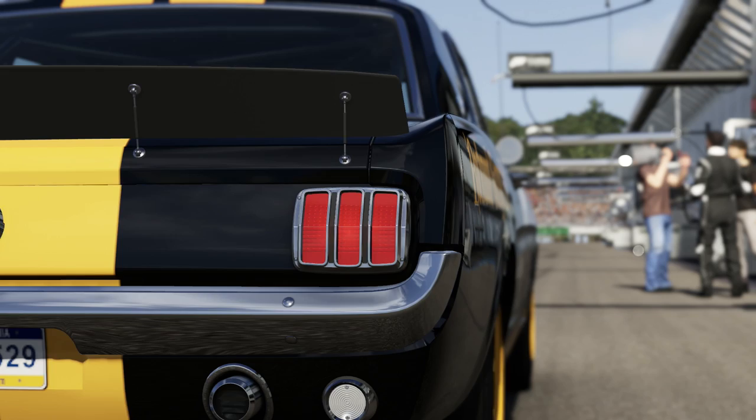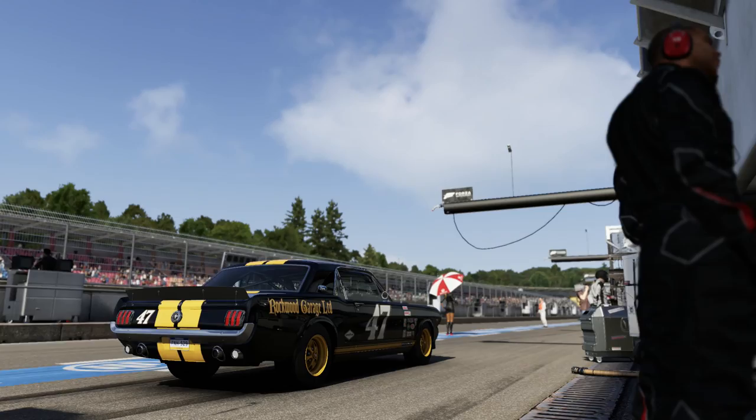Anyway, that is it for this video guys - thank you very much for watching, and until next time, goodbye.